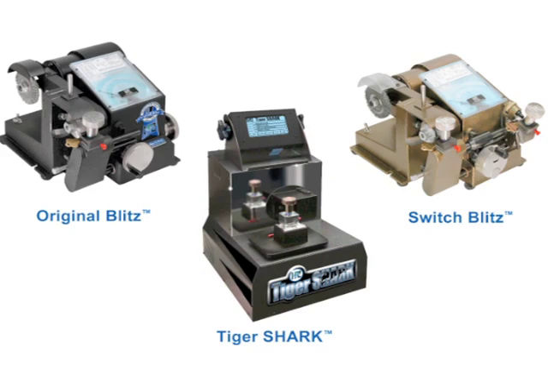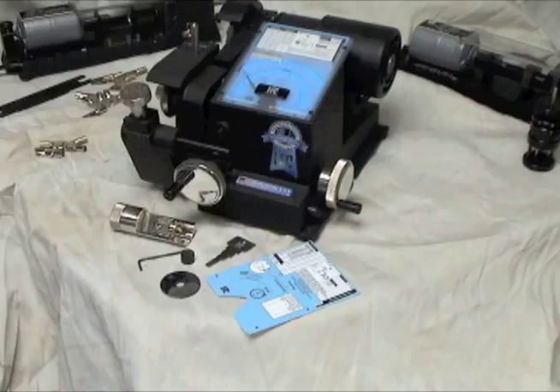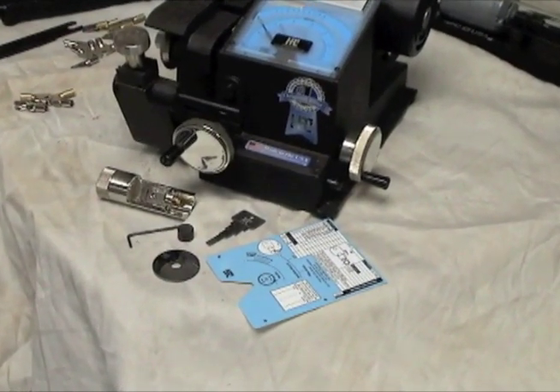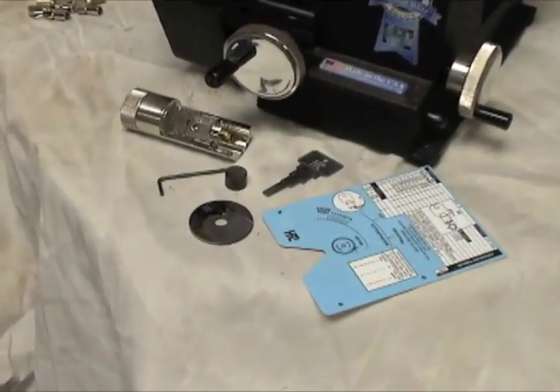The kits for the Blitz and Switch Blitz machines are comprised of the adapter, a code card, a 128 thousandths thick carbide slotter, the tubular pick and key decoder, an Allen wrench, and the plunger cap.